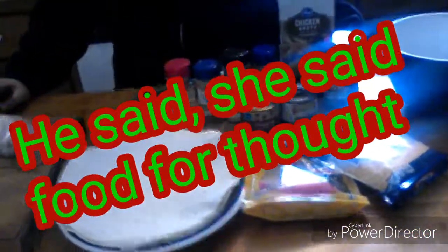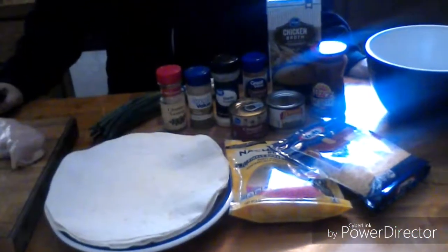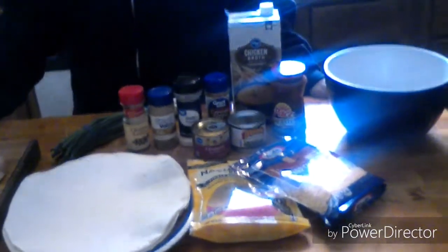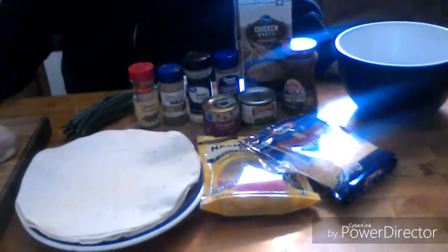Hello, thank you for watching He Said, She Said, Food for Thought. I'm here today with my son Dylan, and we decided that we would make some appetizers. One of my favorites happens to be a Mexican-inspired pinwheel.